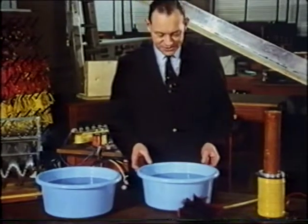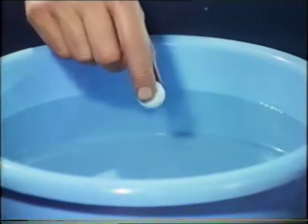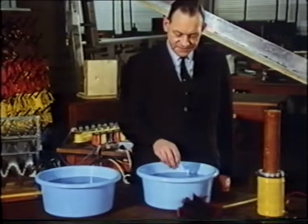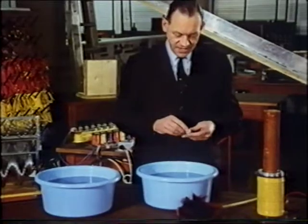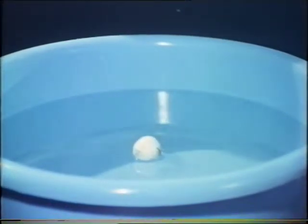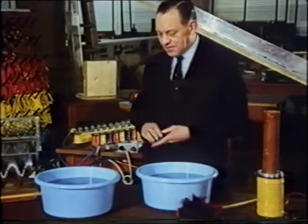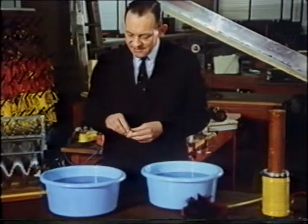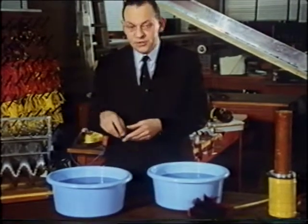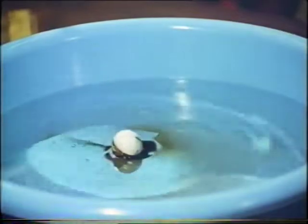Waves in water are familiar to us. Most of us have seen waves in the sea and ripples in bowls such as this, which I can produce by dropping in a small ball. But the mechanism of the waves is by no means obvious. What, for example, actually travels towards the edges of the bowl when I drop the ball in? Your first guess might be heaps of water — but do the heaps themselves really travel outwards? Let us test this by dropping the ball into a bowl which has some black oil poured onto the middle of it. If the waves themselves actually travel, then the sides of the bowl should become stained with oil as soon as the first ripples touch them. And this obviously is not the case.